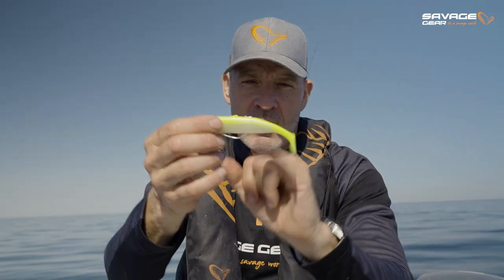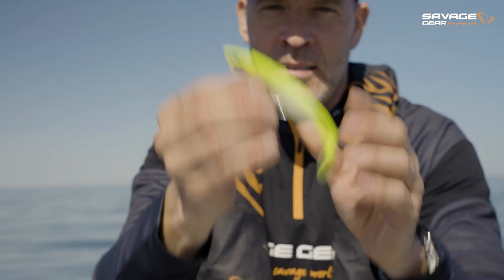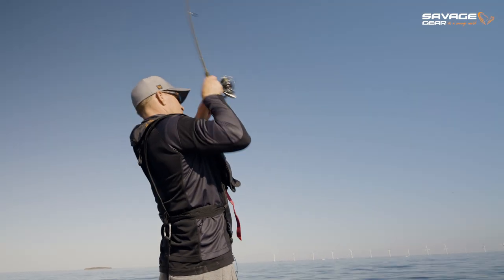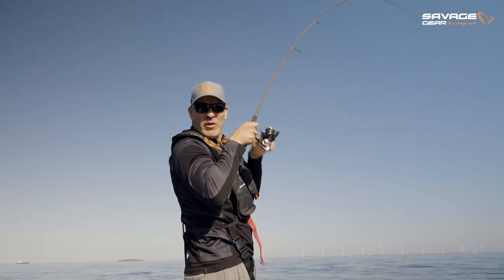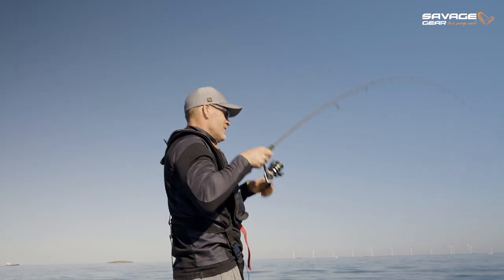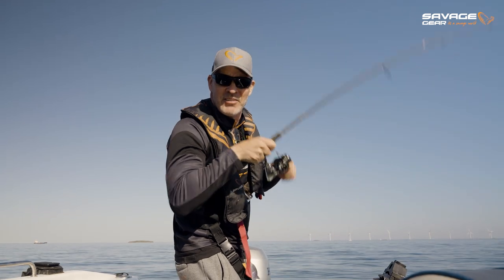Inside each tail is a little rattle chamber, and it comes pre-rigged with a glass rattle so it clicks as it swims. Savage Minnow coming this summer! Don't forget to subscribe to our YouTube channel if you want more action like this — it's a savage world, and this is the Savage Minnow.